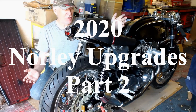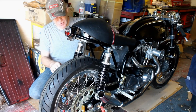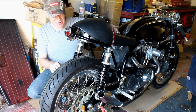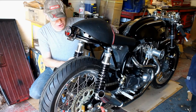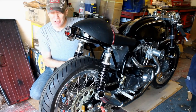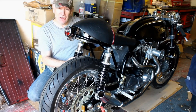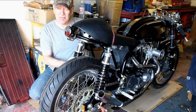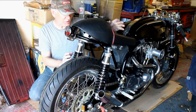Hello again, here we are in my garage for part two of the upgrades to my Norley. In part one I replaced the rear shocks from a cheap pair of YSS shocks to a nice set of custom Hagon Nitros shocks, and at the front I resprayed the fork lowers from silver to satin black.